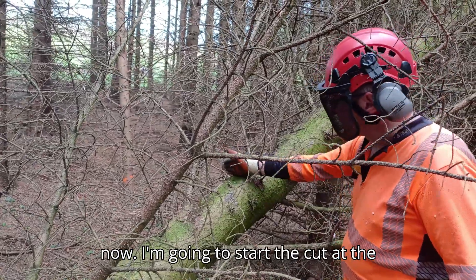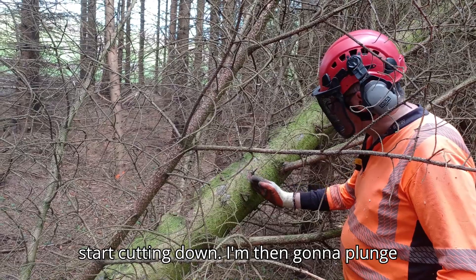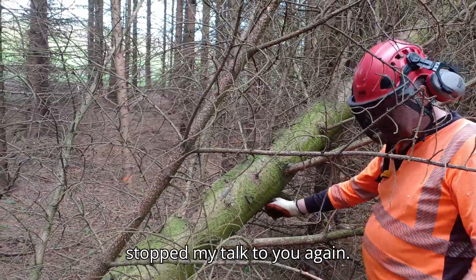I'm going to start the cut at the top, then start cutting down, then plunge in through the stem, and then finish cutting at the bottom. Then I'll stop and talk to you again.